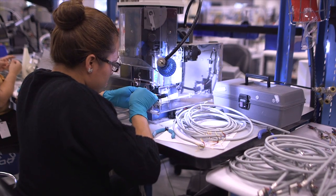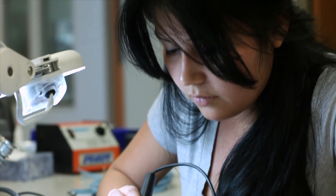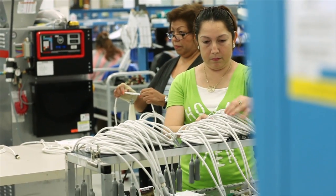Our proprietary designs and manufacturing processes allow us to encapsulate both passive and active electronics into durable and functional interconnect assemblies.